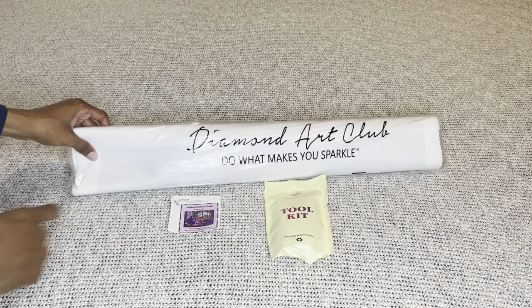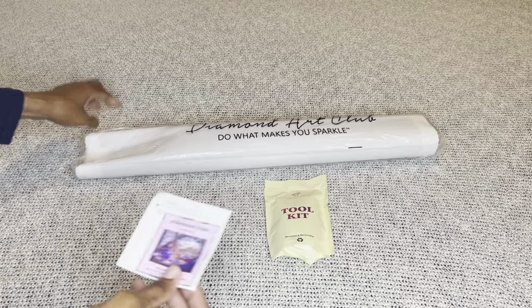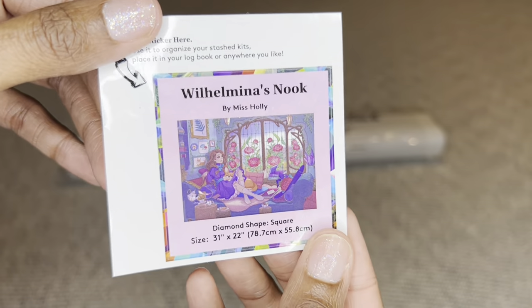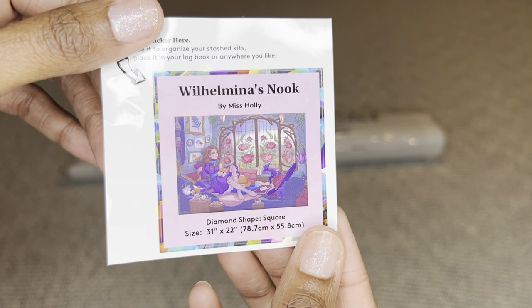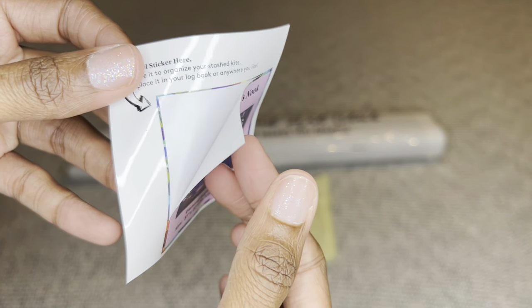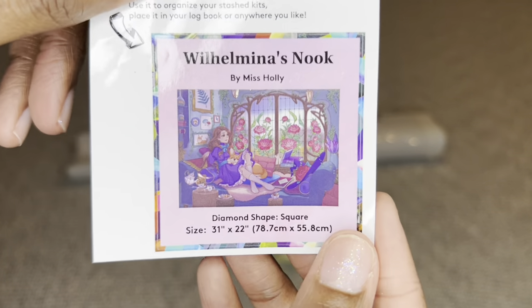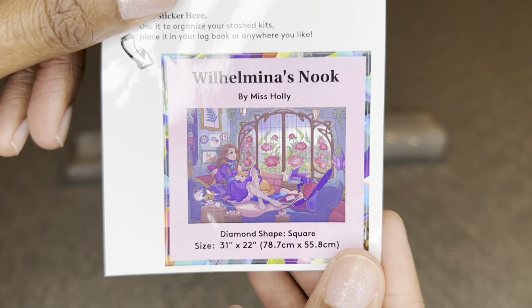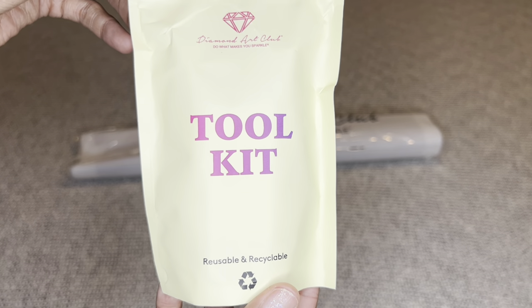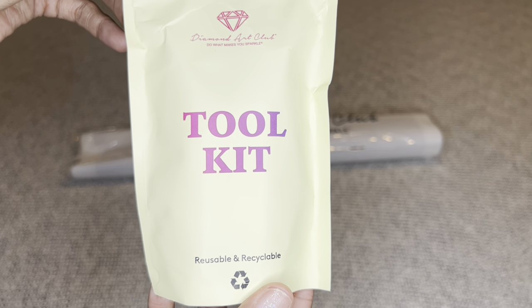Your painting will come inside a dust bag that says Diamond Art Club — 'Do What Makes You Sparkle.' You will get a sticker you can place on the outside of your box for storage, put in a log book, use as a cover minder, or place on your crafting table — no wrong answer.